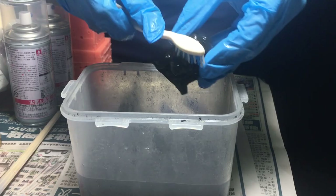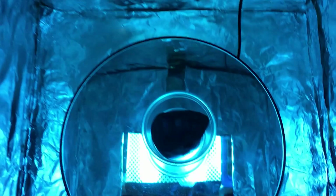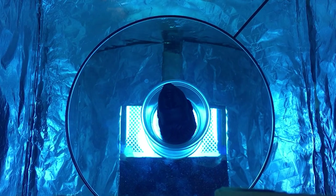Otherwise dust will stick to it and your paint won't. To make sure that the prints are fully cured, it is recommended that you put them under UV light to further cure them. I'm not 100% sure if it's necessary, but I don't want their noses to drop while I'm handling them.